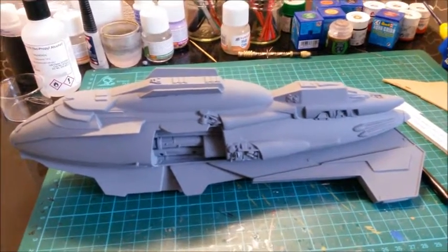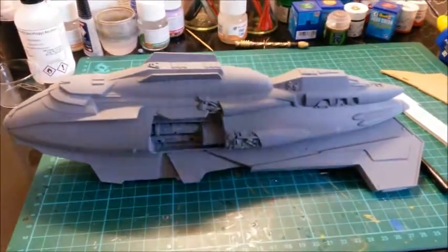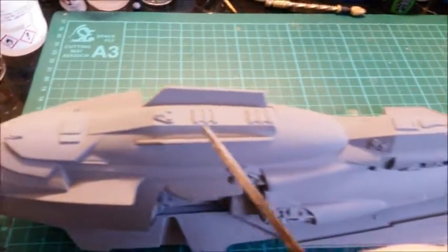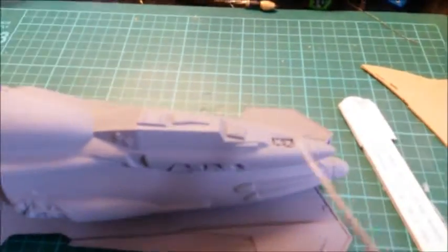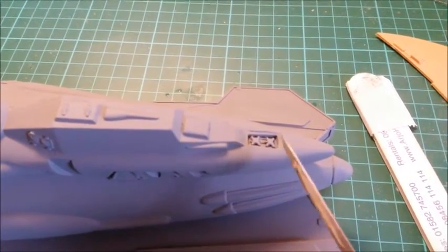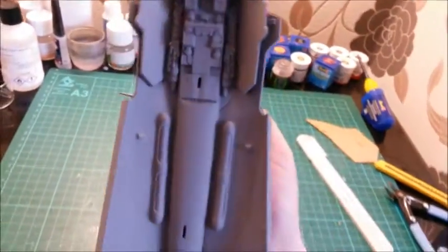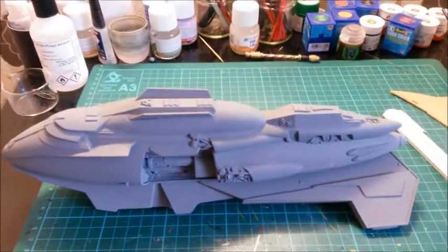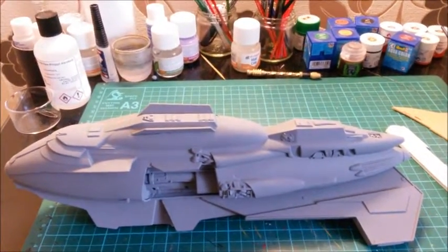Okay, another quick update. As you can see, the Kazon Raider is now primed. Not too bad of a job — it's gone down really, really well. I'm especially impressed around the ion collector where I filled it with putty; it's gone down a treat. Not bad underneath either. So now it's time to start painting.